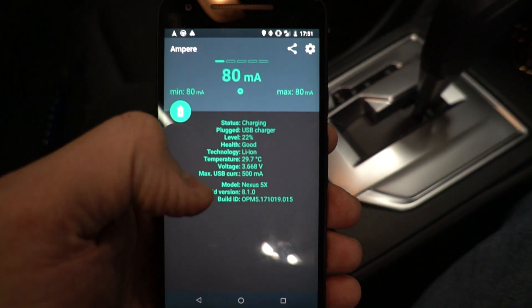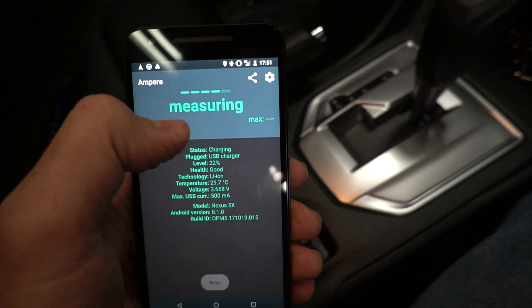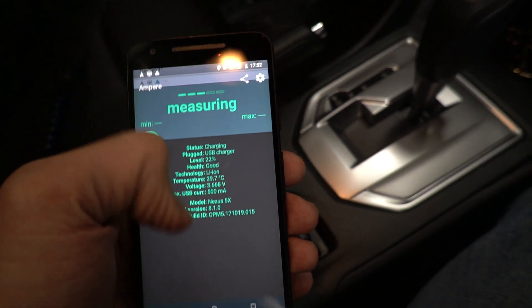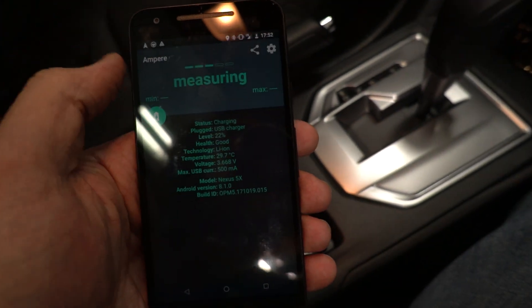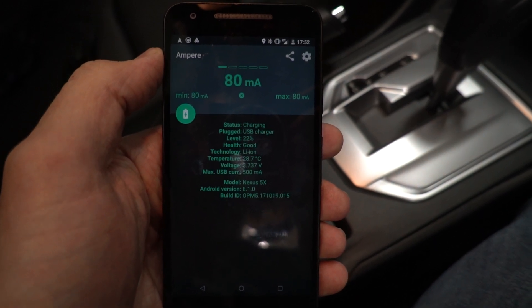So instead of getting a fast charging rate, it's limiting it because it thinks the computer can't handle it. After a while this stabilizes to between about 100 and 200 milliamps. It's probably also because the screen brightness is turned up — there's more power being used than it's getting charged. So it's very slow.